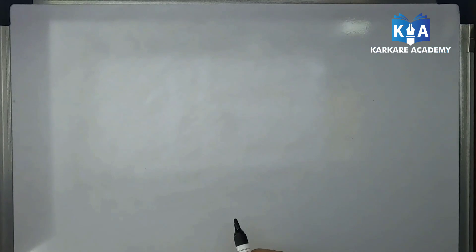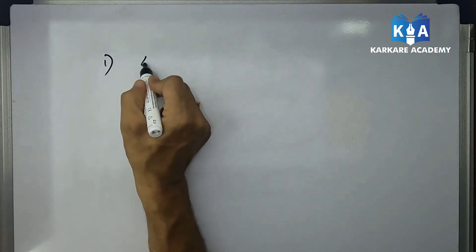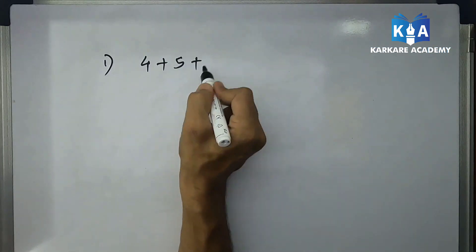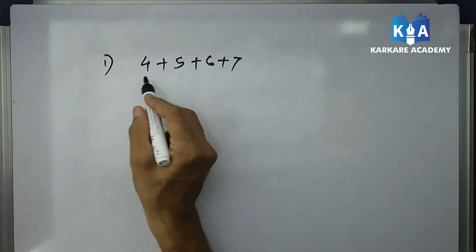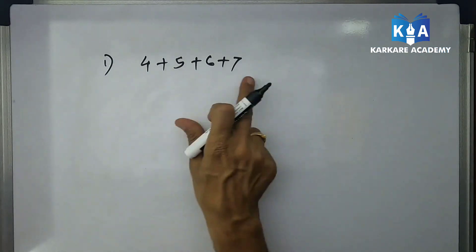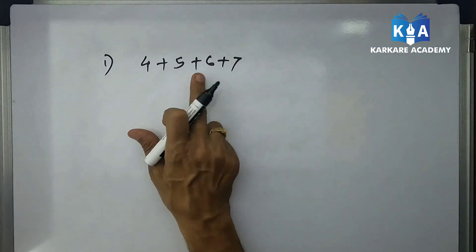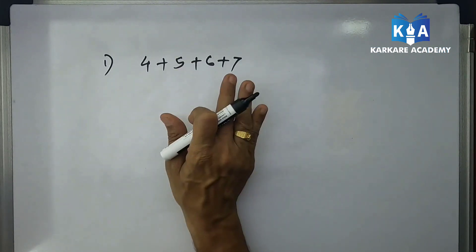Let's continue the addition topic. Here is the first sum: 4 plus 5 plus 6 plus 7. What is the addition of this one? As discussed last video, there is a middle number trick — but now there are only four numbers, so there is no middle number. How do we solve this one?